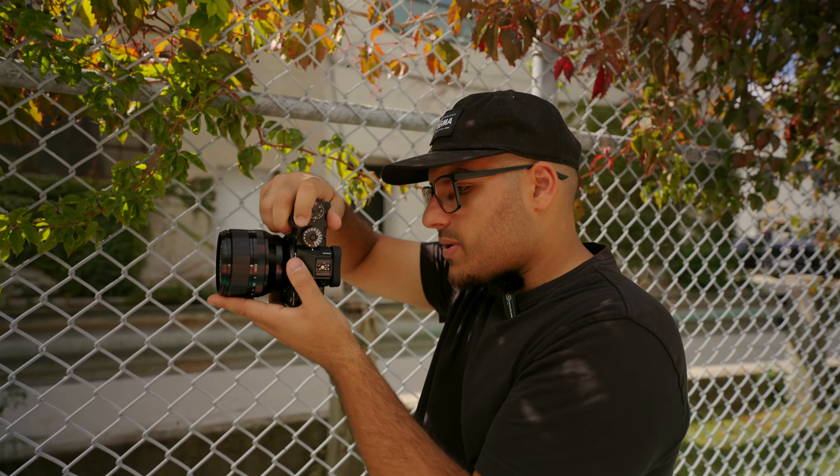Sometimes the autofocus doesn't want to detect your eye, but then it kicks in. First impressions on this X-T5: it's really, really fast — the autofocusing, everything's fast. I did notice that sometimes it has a little bit of trouble detecting the eye.